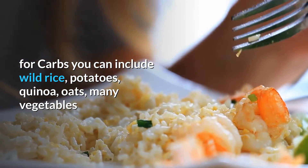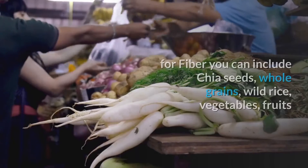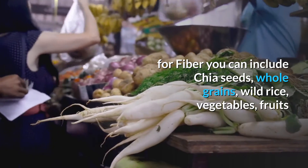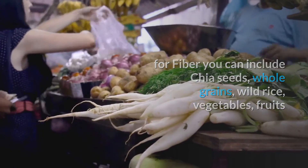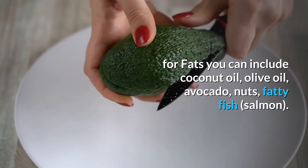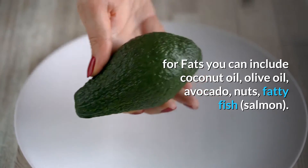For carbs, you can include wild rice, potatoes, quinoa, oats, and many vegetables. For fiber, you can include chia seeds, whole grains, wild rice, vegetables, and fruits. For fats, you can include coconut oil, olive oil, avocado, nuts, fatty fish, and salmon.